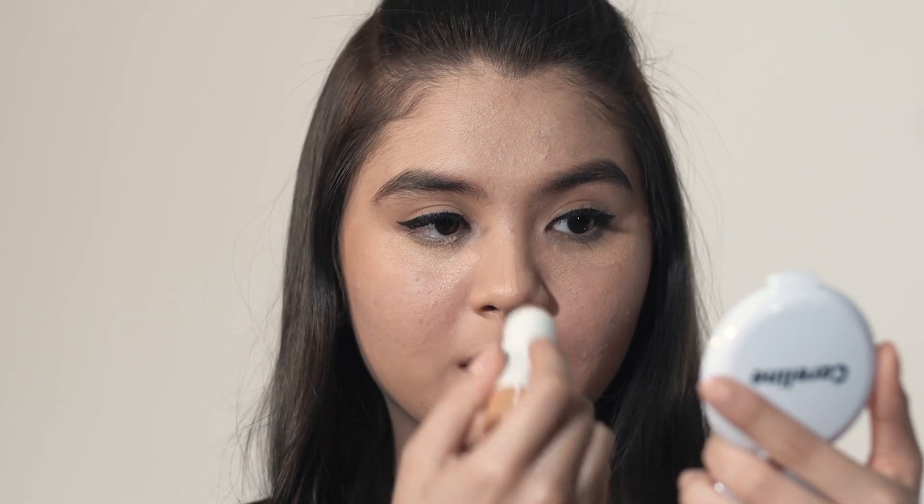Highlight and conceal using the Brighten Stick. Use it under your eyes, on the bridge of your nose, and at the center of your forehead and your chin.